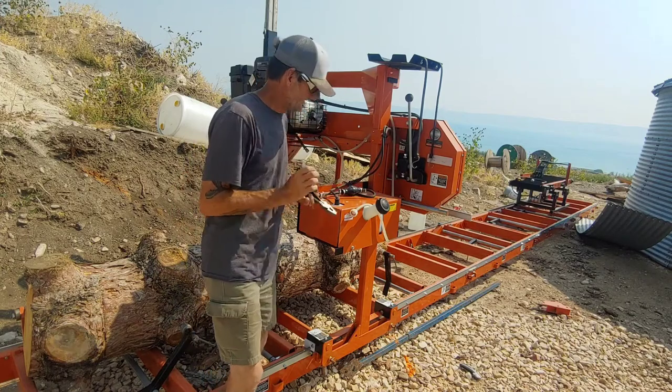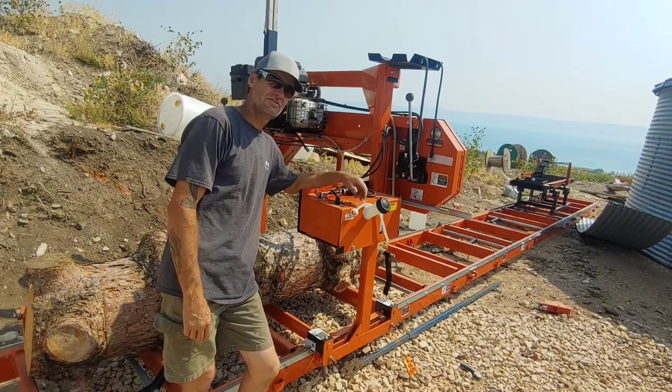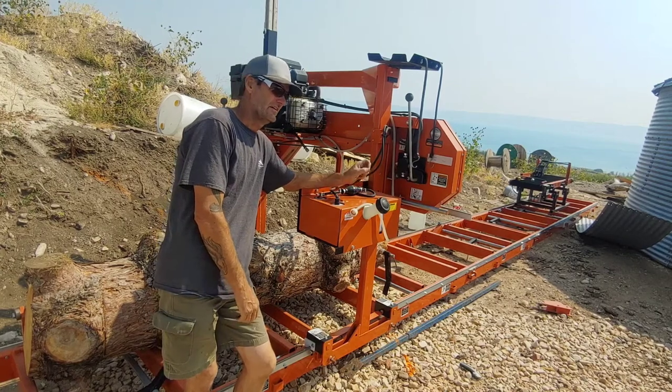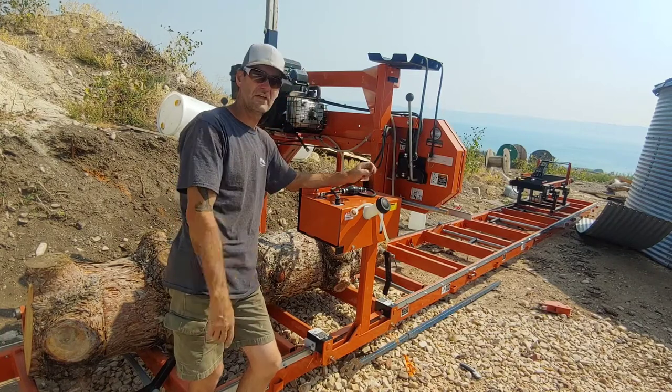Make sure you subscribe to my channel and watch what I make with all these logs — I'm building a 10,000 square foot barn with mostly reused and homemade materials from this location.